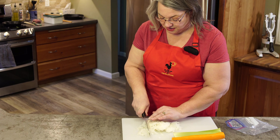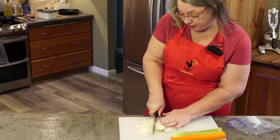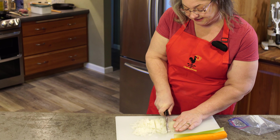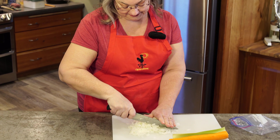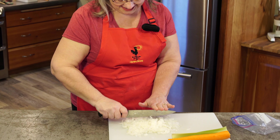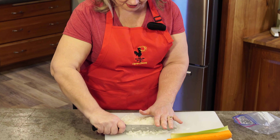The recipe that I'm using — and I'll put it in the description box down below — does not require a pie crust. However, I love pie crust, so ours is going to be going into a pie crust. I will put the recipe link below for that as well.